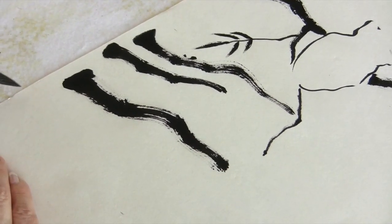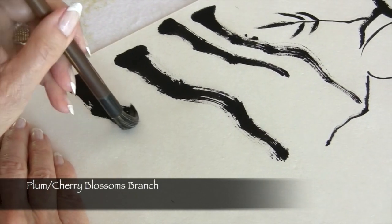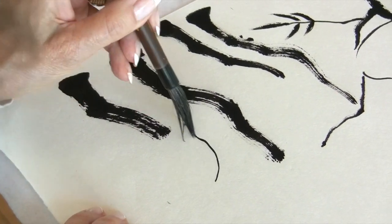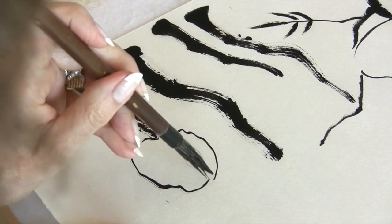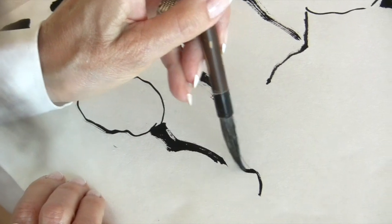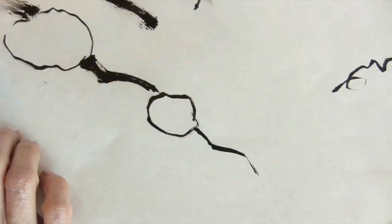If you're painting something such as plum or cherry blossoms, I suggest you only go so far with the branch, and then start painting your blossoms. Then you continue on, maybe do some more blossoms here, and then the branch could narrow off like that.